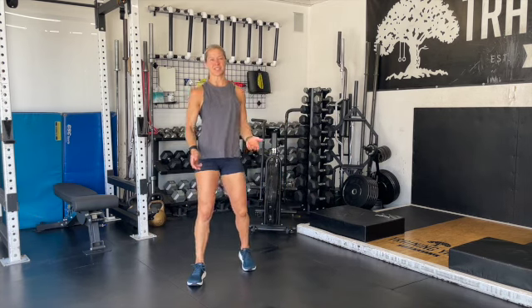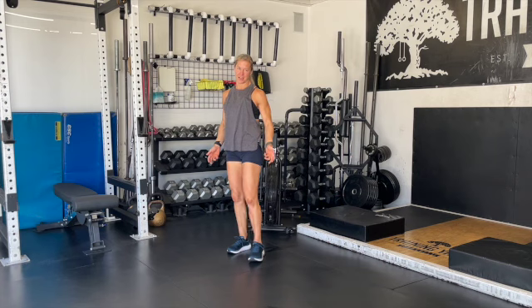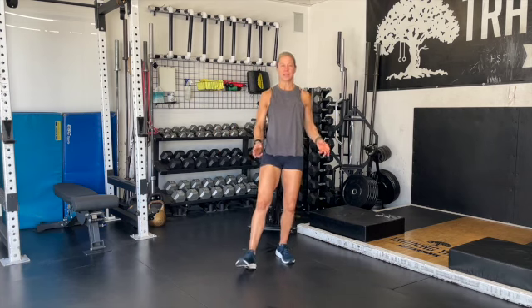Today's workout is going to be another master's games workout. It's workout number six. And I can tell you from firsthand experience, it's a spicy one. So I want you to make sure that you put your head into that space that you are trying to make it spicy.